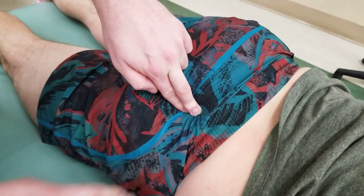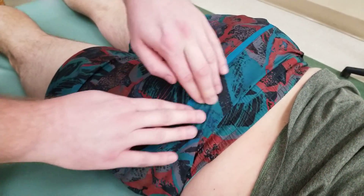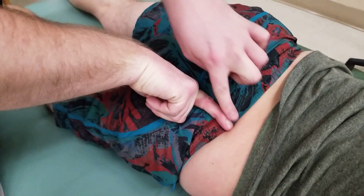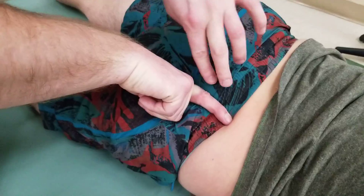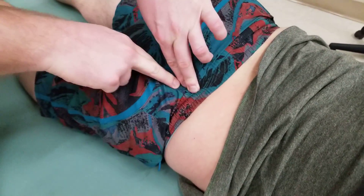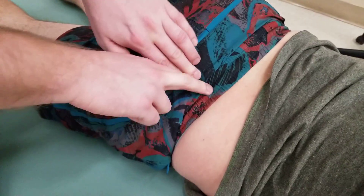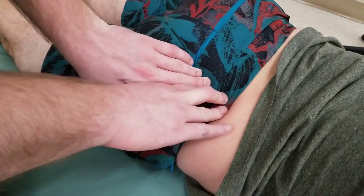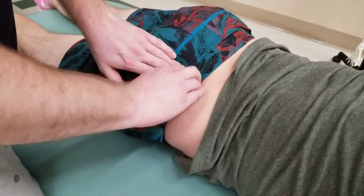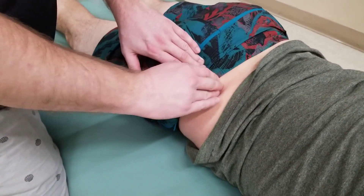From this location, we discuss the gluteal lines. One gluteal line runs on a more vertical angle as it meets the posterior iliac crest. Once the PSIS is found, rolling anteriorly — you're not going to be able to feel this line; it's more of a separation line between two gluteal muscles, specifically gluteus maximus and gluteus medius. This is the posterior gluteal line.